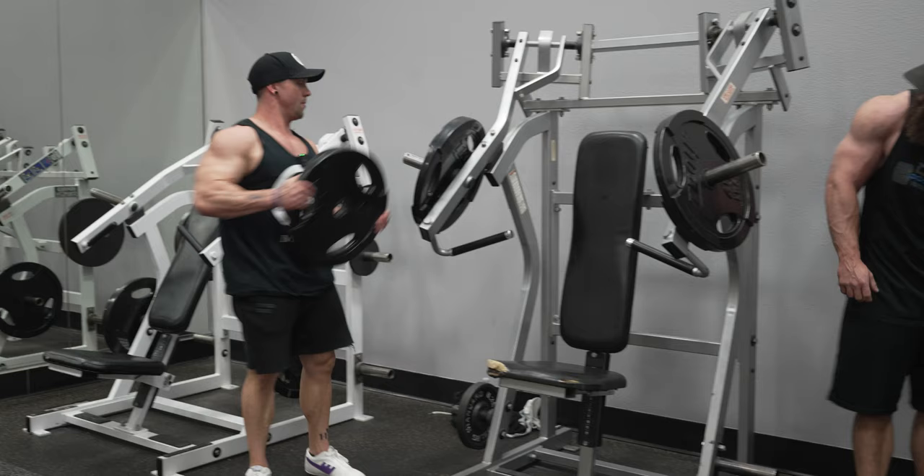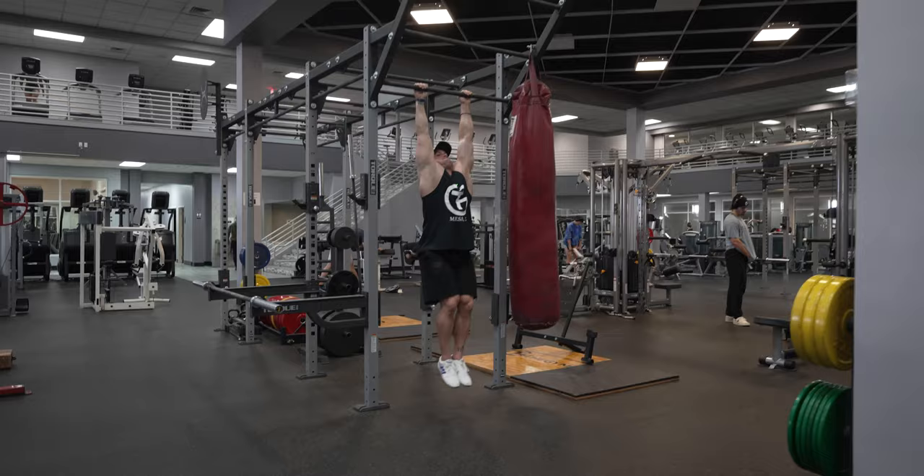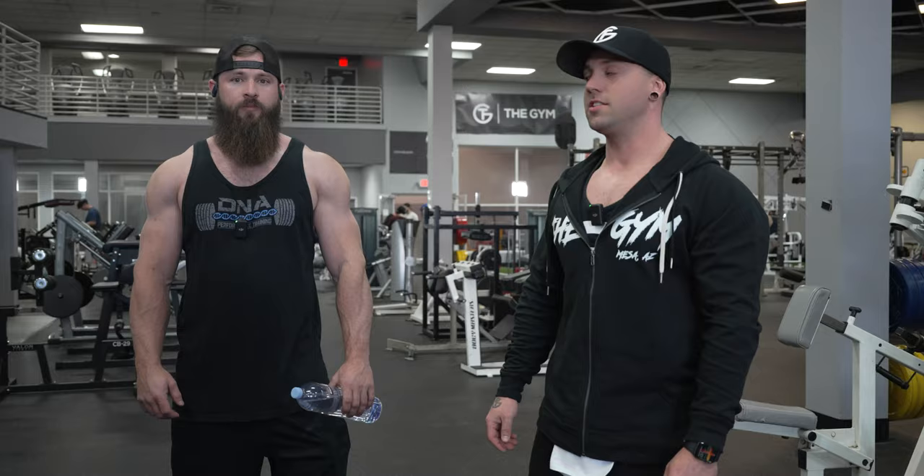So here we are — I'm going to open up with some chest today. I just want to give you guys a look at how I train, some day-in-the-life stuff here and there too, but we're just going to kick it off with some regular training today and show you guys how we rock.